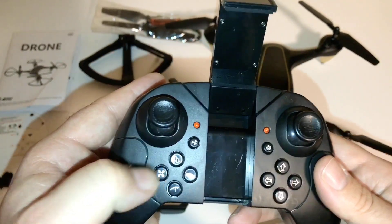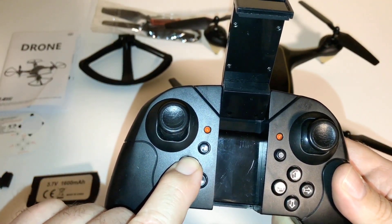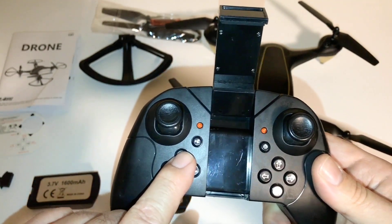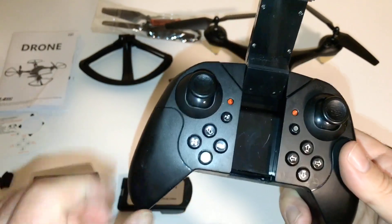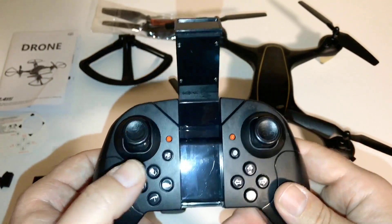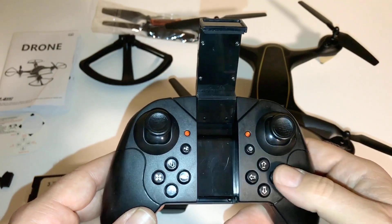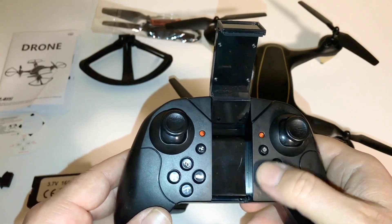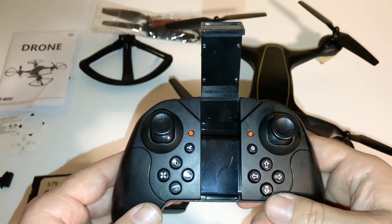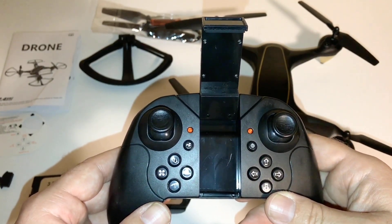You have your speed rates right here. This is headless mode. On this one key takeoff/one key land button, I believe you hold that for about three seconds and that's emergency shutoff. Do be careful — if you have the drone up flying and you hold that too long, it will just drop out of the sky and cut the motors off. These are just your trim buttons on this little pad — left, right, forward, and back. You've got your one key return as well.